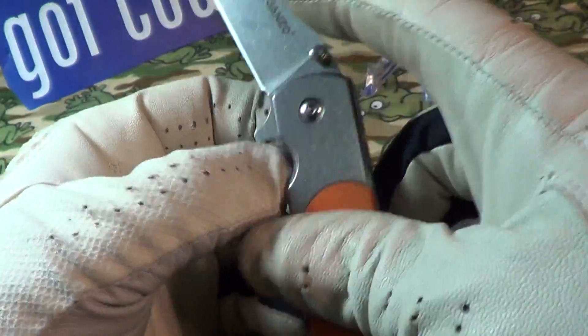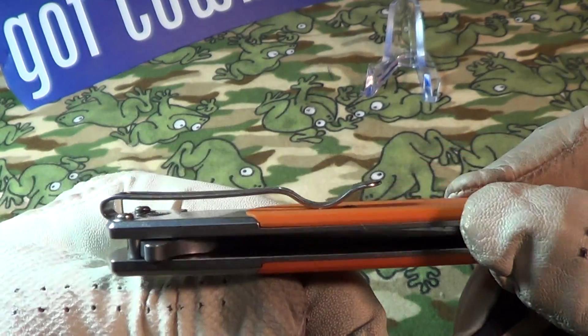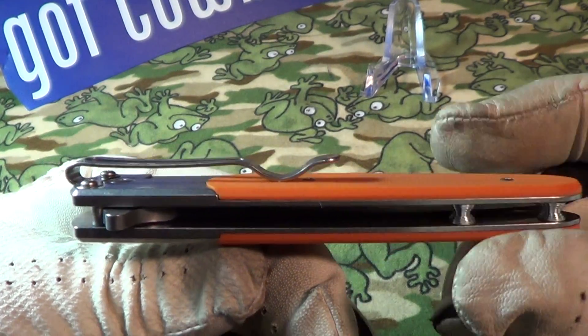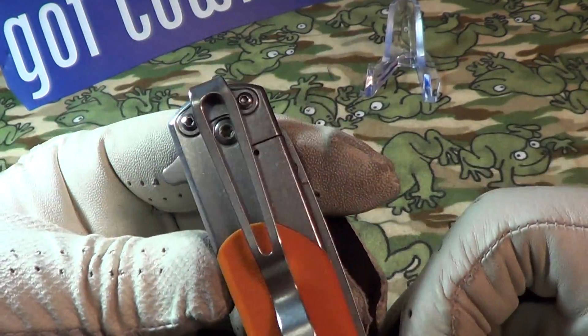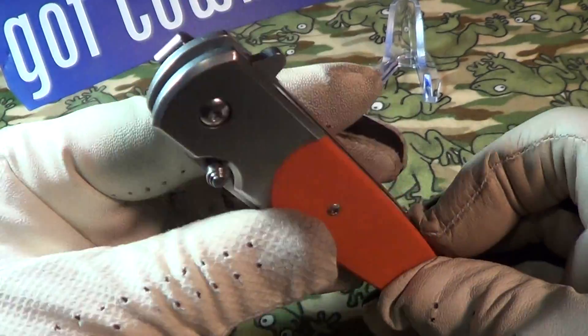It has a pretty nice frame lock — nice and hefty, full contact, fully engaged. Pretty nice. It also has a deep ride pocket clip, but the problem with the pocket clip is it's only a one-way setup — tip down, left-handed.